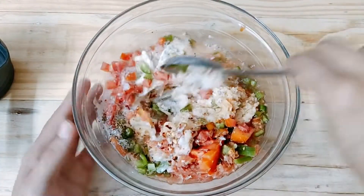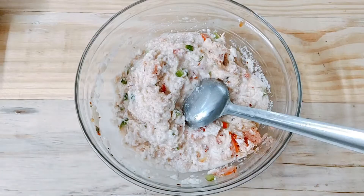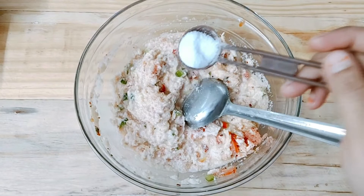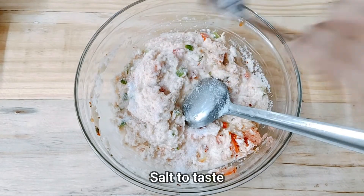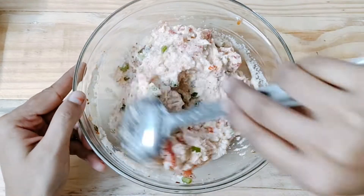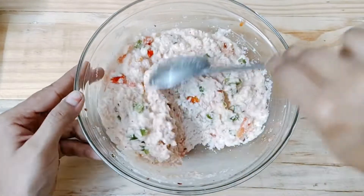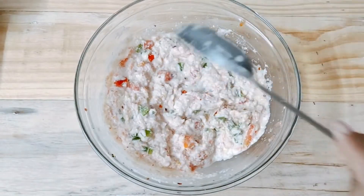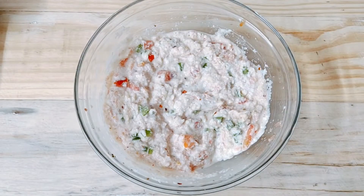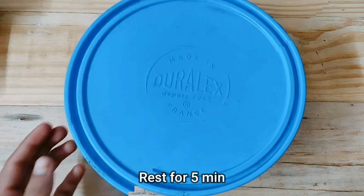We will add baking powder. Rest the batter for about 4 to 5 minutes.